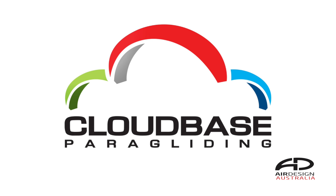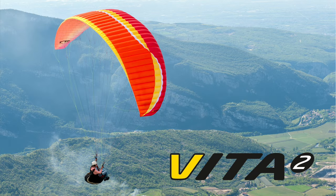Hi guys, Mark from CloudBase with a walk-around video for the very new AirDesign Vita 2. We just received the first production Vita 2 on the planet, and we thought we'd go over it with you.